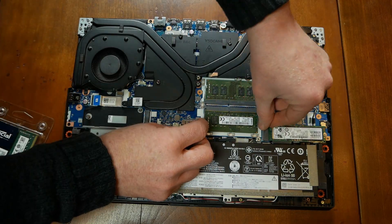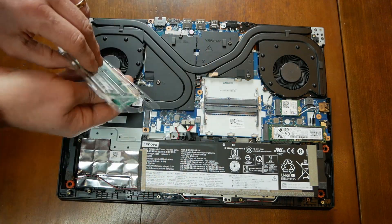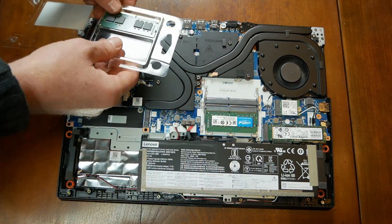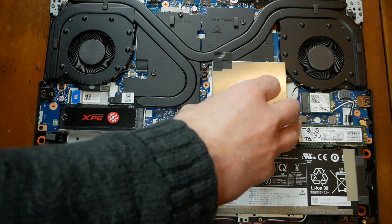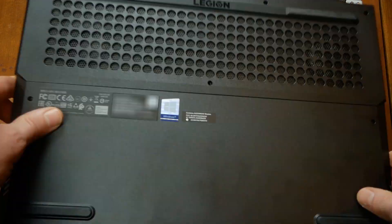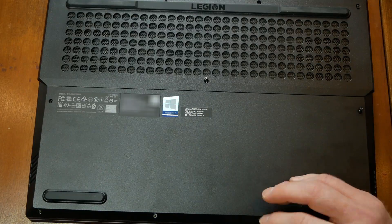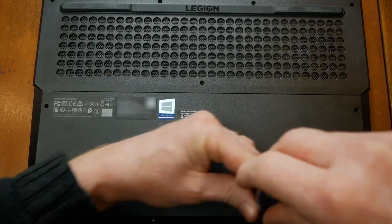The battery my Legion 5 came with is a 60 watt hour battery. It can be upgraded to an 80 watt hour battery, but you lose the second hard drive bay. So with the upgrades done, I just snap the bottom back on and screw all the screws back in. Remember the four shortest screws go along the front of the laptop.